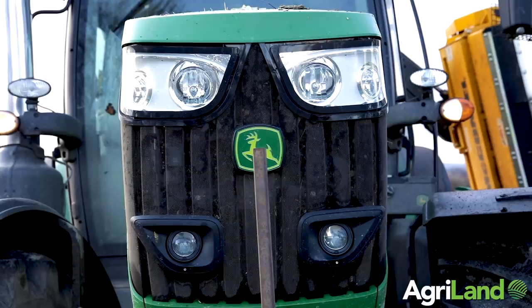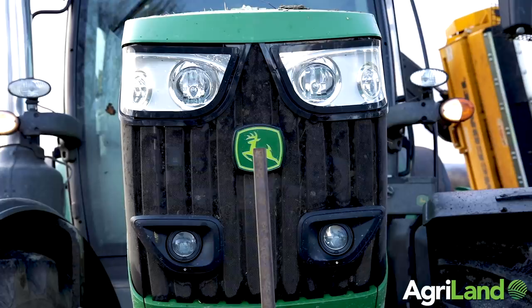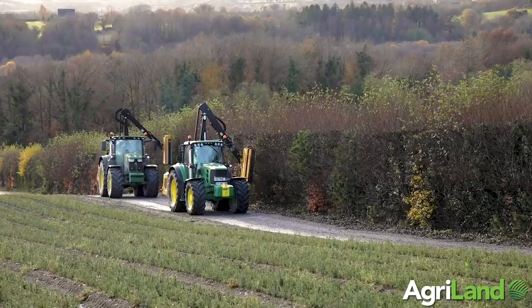We've been hedgecutting — I'm at it 16 years now. Before that it was my dad, he started off with David Browns and Hydras, and brothers are cutting as well before me and still involved in it, and going well for us.